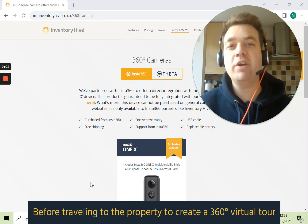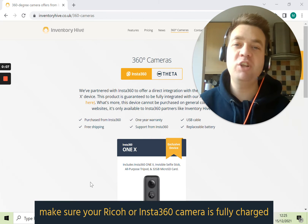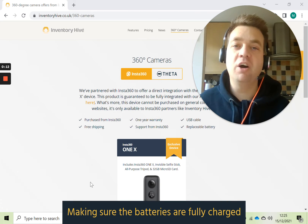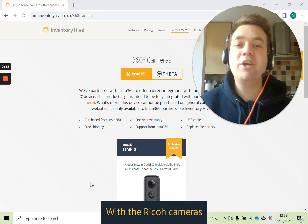Before traveling to the property to create your 360 virtual tour, make sure your Ricoh or Insta360 camera is fully charged and the firmware is up to date. Making sure the batteries are fully charged means that you won't have any errors when out at the property where the battery runs out. With the Ricoh cameras,